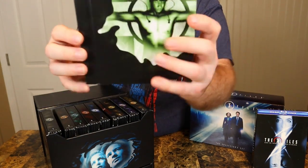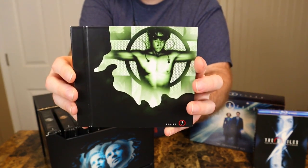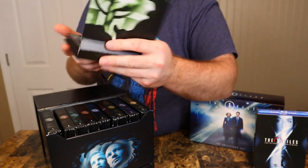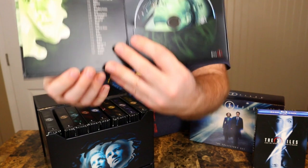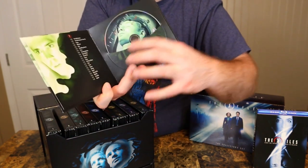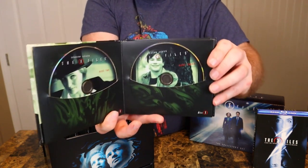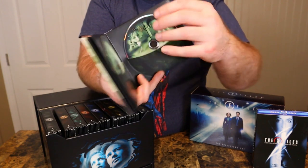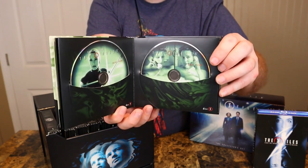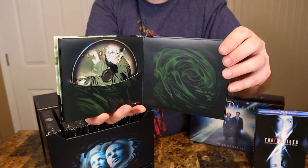Season seven, the back says 'Believe to Understand.' I haven't seen these seasons so I'm not sure what that means exactly. Got a cool color on these discs. Now, this set and the Blu-ray set of the complete series are out of print technically, but they are available on eBay — that's where I got both of these sets from.